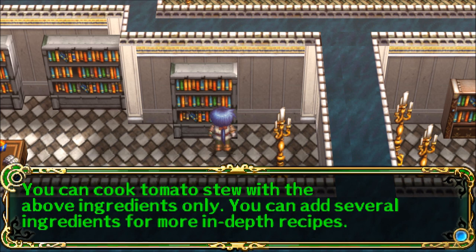You can cook tomato stew with the above ingredients only. You can add several ingredients for more in-depth recipes.